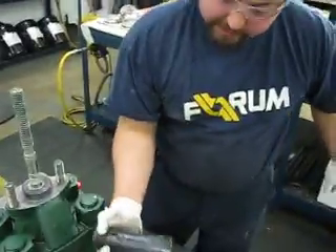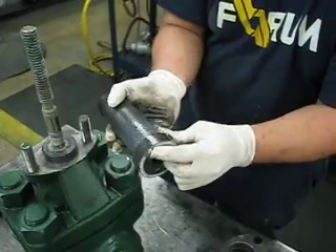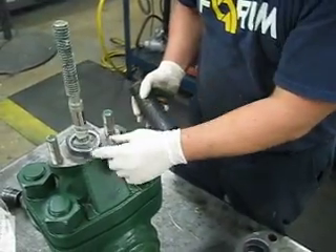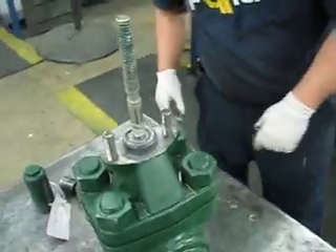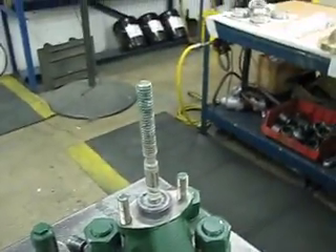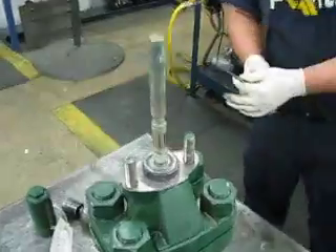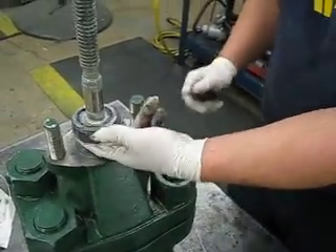Take your stem screw out — you got a bearing right here. What I usually do is put it on top of your retainer and keep it there. Now you got to take your retainer out. You need a screwdriver — get under this groove here and just pull it up.